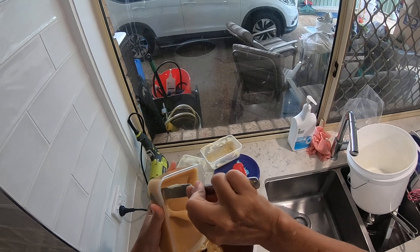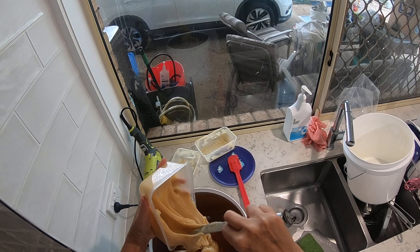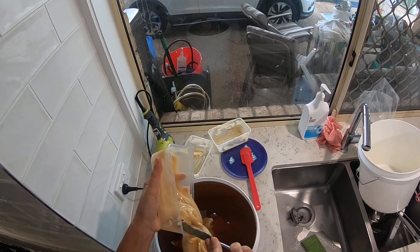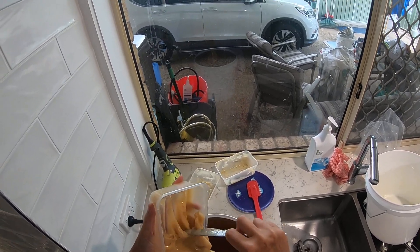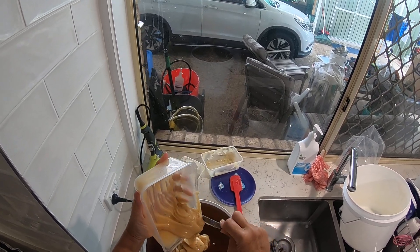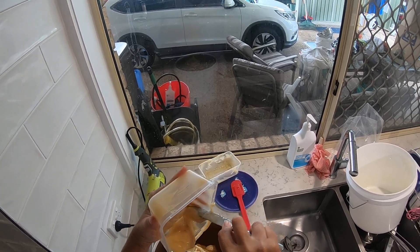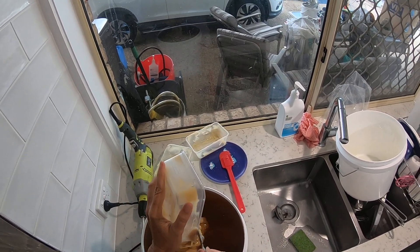This one's a bit runnier — look at that — it's more of a toffee caramel texture. I don't want to get too much air into it so I'll be quite careful. Of course there's no heating; it's all natural.